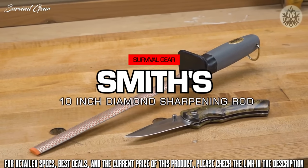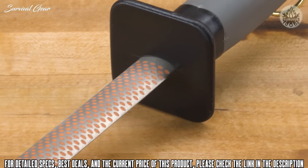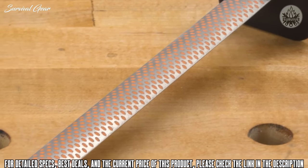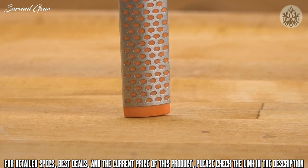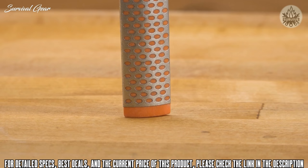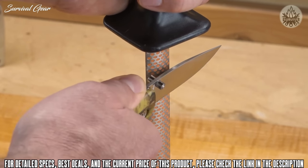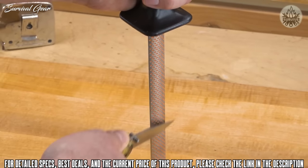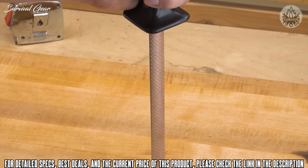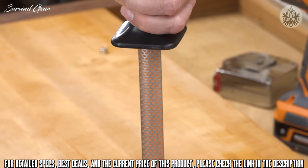The 10-inch Diamond Sharpening Rod from Smith's is easy to use and sharpens all types of standard-edge knives. It features a unique diamond-coated surface and an overlapping oval hole design. Place the plastic tip on a flat, solid surface and apply enough downward pressure so it won't slip. Place the heel of your knife blade at the top of the rod, making sure the bevel is flush with the sharpening surface. With consistent downward pressure, push the knife down the rod while pulling it toward you from heel to tip. To sharpen the other side, move the knife to the other side of the rod and repeat.